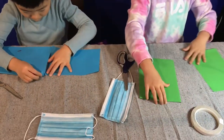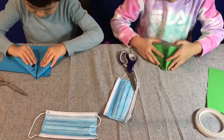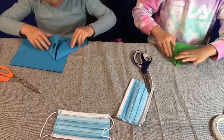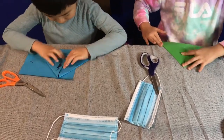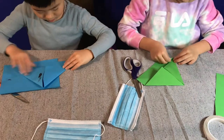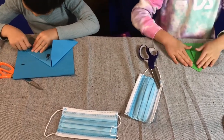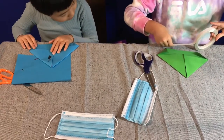We then do this just like a boat. And then we fold the corners. Now we use our double-sided tape and just tape up that part.